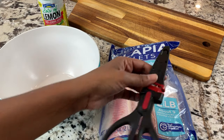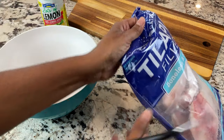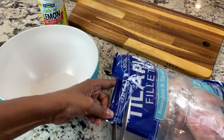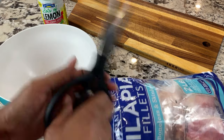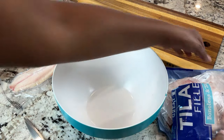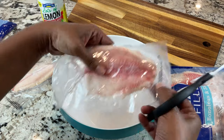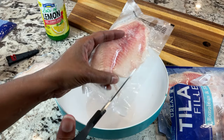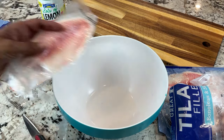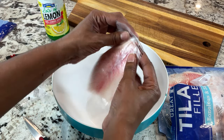This frozen tilapia is going to come together very quickly. I only need a couple of ingredients, and to me what takes the most time and is my least favorite part is just removing each individually frozen fillet from the plastic. That to me is the most time-consuming part of this, and thanks to the air fryer it's pretty easy after this.